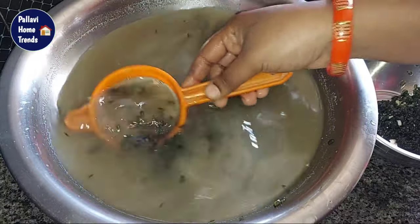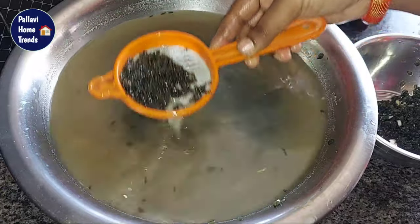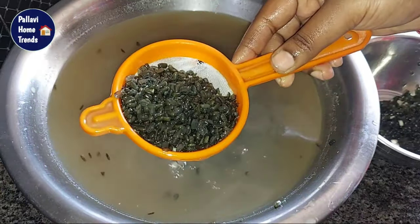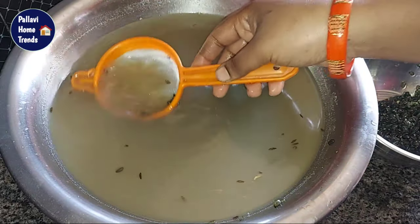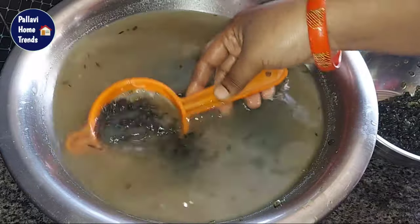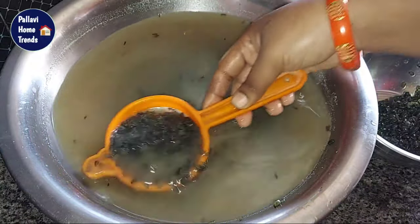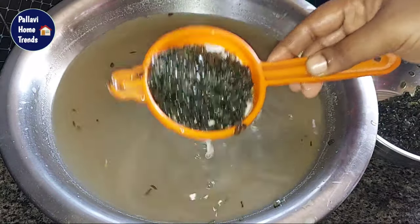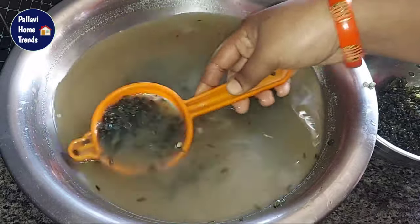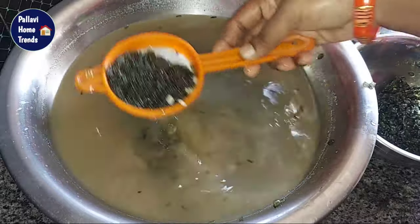Hi and welcome to our channel. I will show you how to use it. I put it in the tea filter, it also is made of water. I will show you how to use it. We have to use a cup of water.